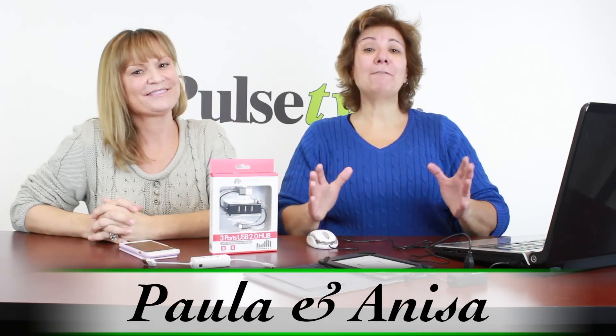Hey, it's Anissa and Paula, and today we've got for you the best USB hub you're ever going to see. I love this USB hub.